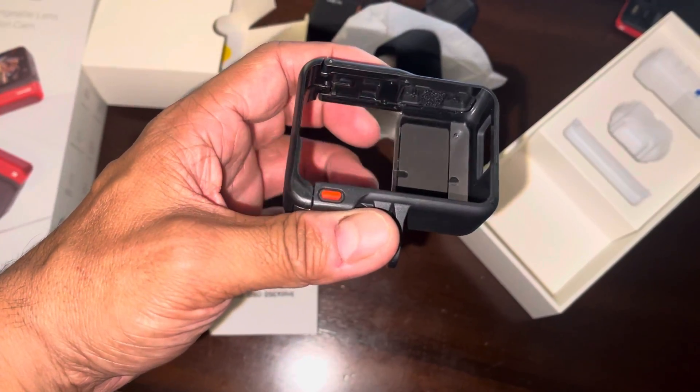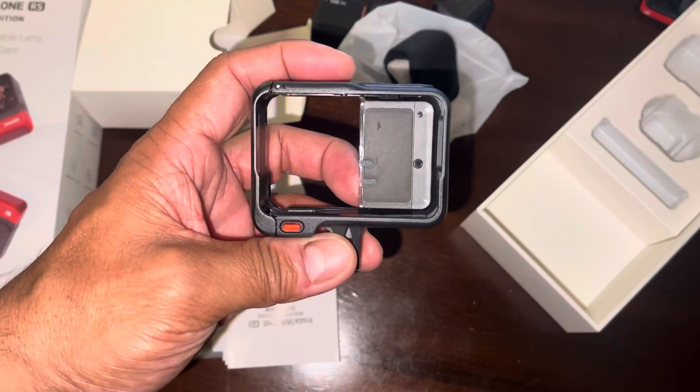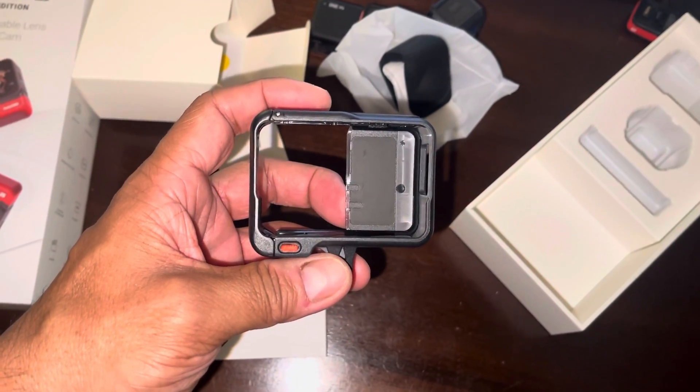Subscribe. Stay tuned. I will put more information together. I'm going to start using this, especially when I travel over to the islands here shortly. Insta360 RS Twin Edition.